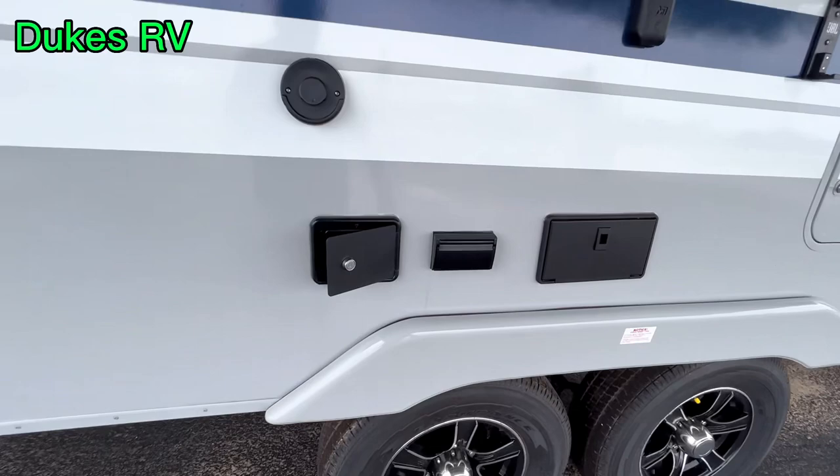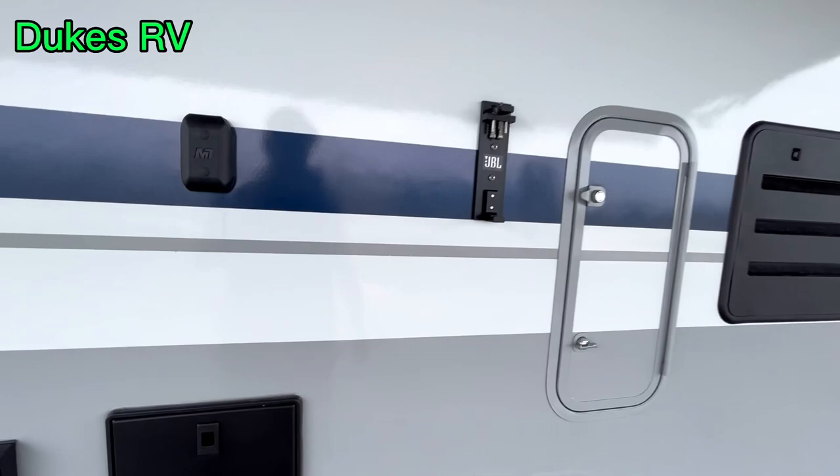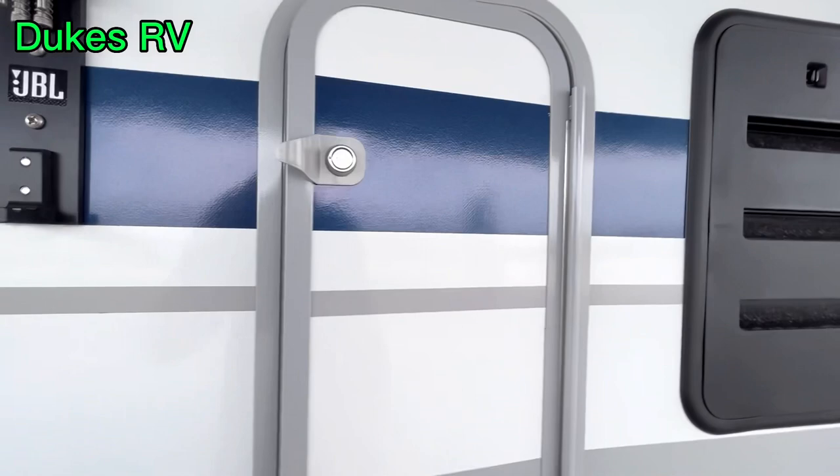This is where you'll be hanging out when you're relaxing at the campground. There's a 12-volt and USB outlet, an outdoor hot and cold shower, and a mount for an outdoor JBL Bluetooth speaker. There's some storage over here on this side also.